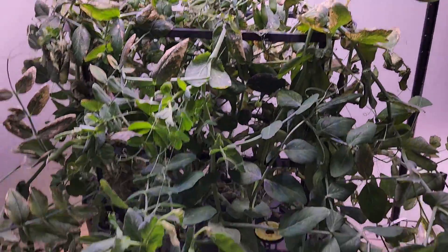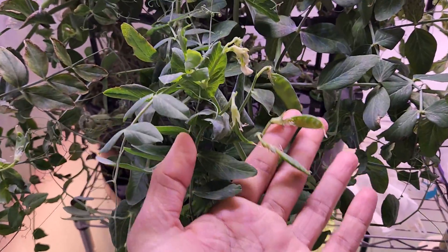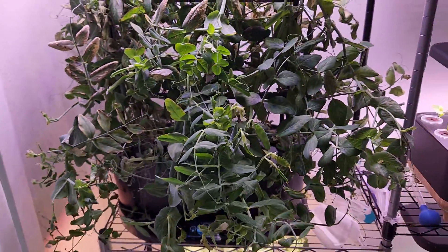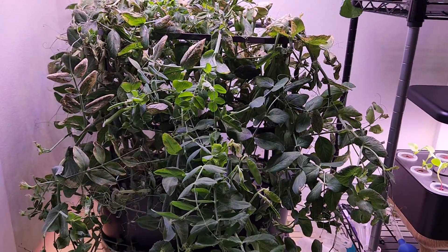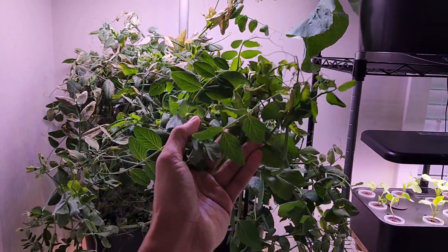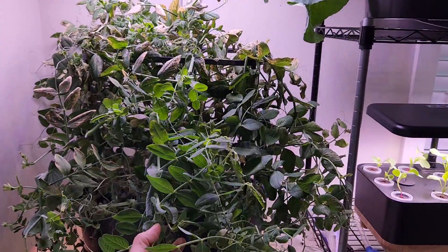Overall, it is not a bad experiment. I got a decent amount of pods and I am getting more, so I am happy with it. But next time I am going to stick to just four plants. This variety is okay and it can be managed in Bounty. I don't recommend trying this in Harvest models or even Harvest XL — the vines are pretty tall, with some growing up to three feet, so definitely not recommended for smaller units.